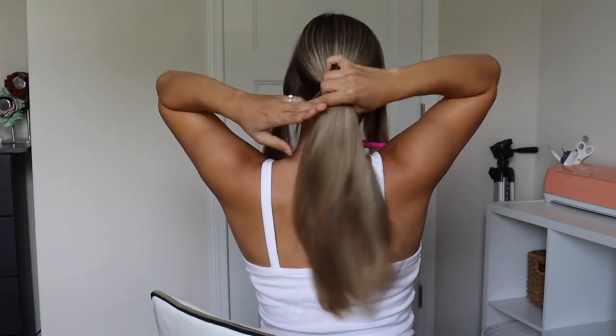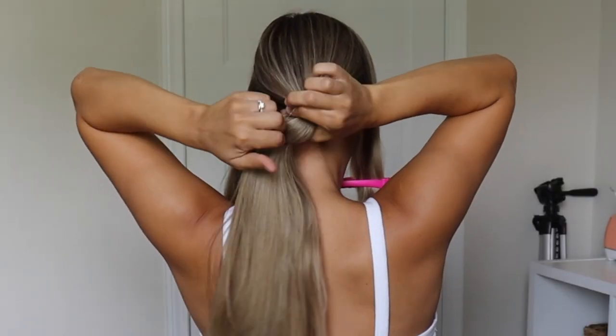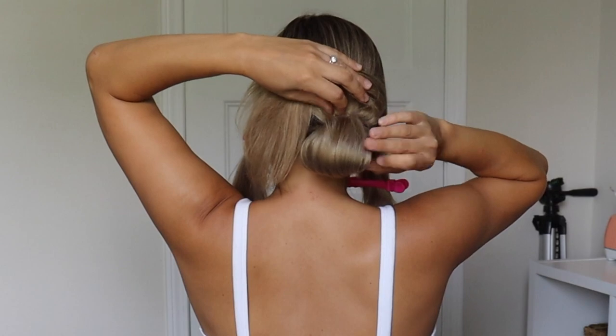So to do a bun I'm just going to pull my hair through once, pull it through twice, and then on the third time I'm not going to pull my hair all the way through, just slightly, and I'm going to leave some ends hanging out.